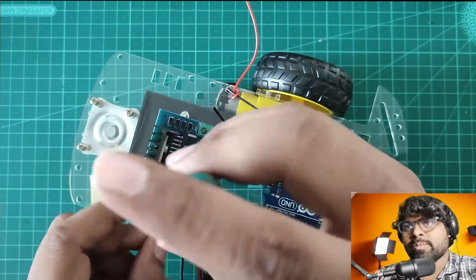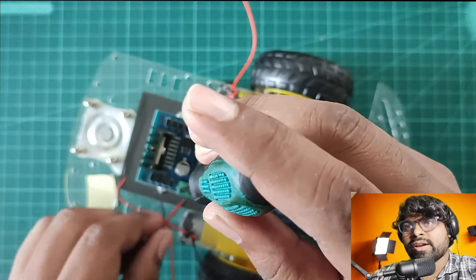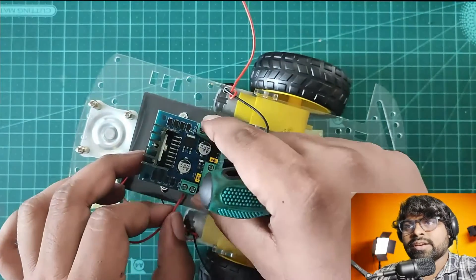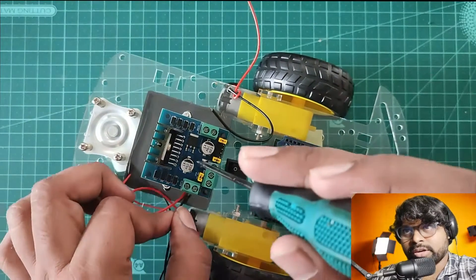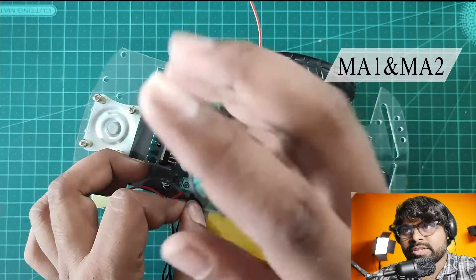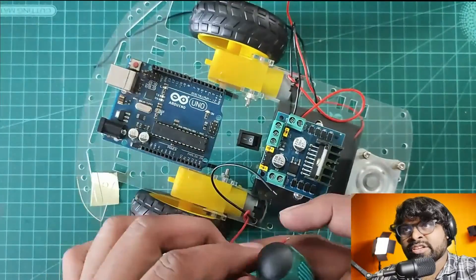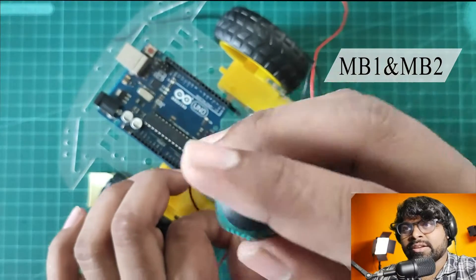I'm connecting the motor wires to the motor pins. You can find the connection at the top left. I'm connecting another wire of the motor to the other side of the motor driver. Let's repeat the same steps for the next side — opening the screw, connecting the red wire, then repeating for the black wire the same way.